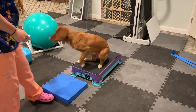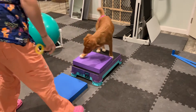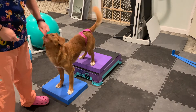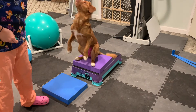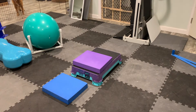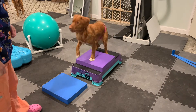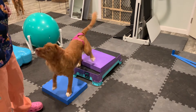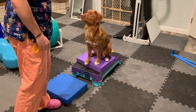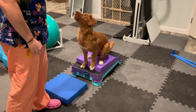Good girl, free. Now I'm going to add a little bit of height. Feet — good girl. She's just doing it on her own now — good girl. Thank you, good girl.